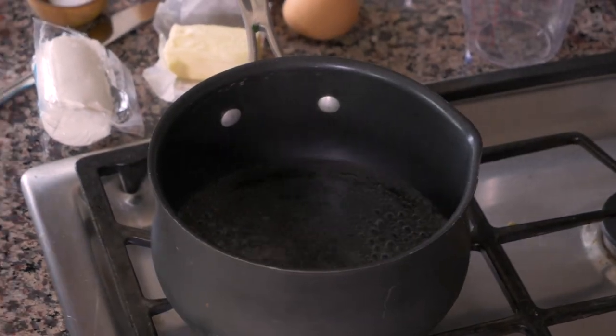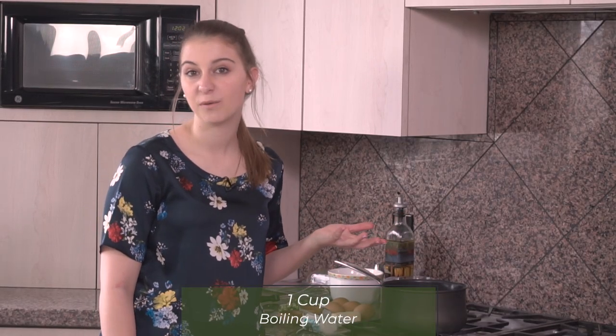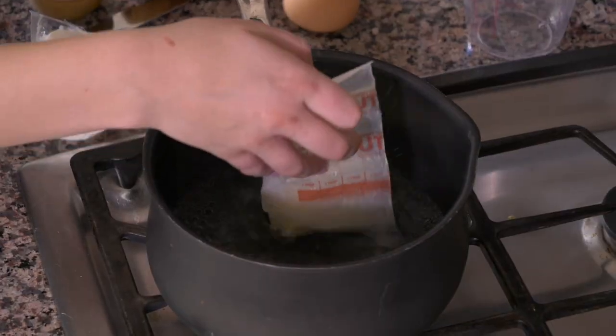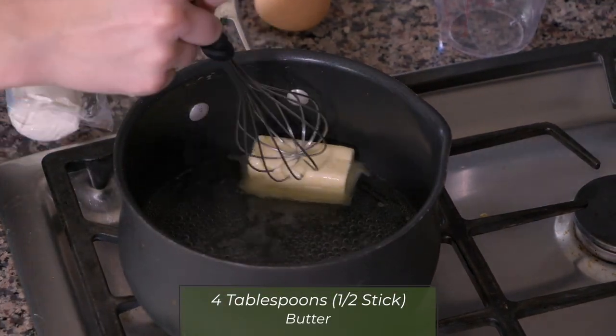To start off gondo dachi, I have one cup of water boiling here on the stove. I had to bring it to a boil. Now I'm going to add four tablespoons of butter, which is a half stick. We're gonna put that in there and whisk it around and allow it to melt.